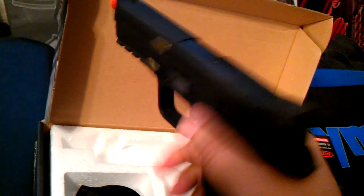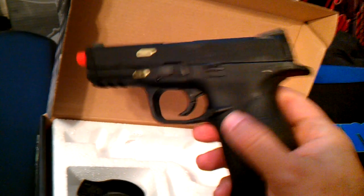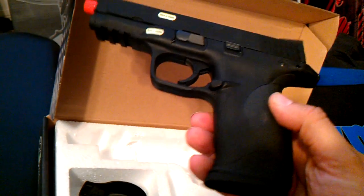It's got three green dot sights. This is a nice weight. I'm going to give you guys a comparison of this one versus the real one in another video, but this one I just wanted to show what it came with.